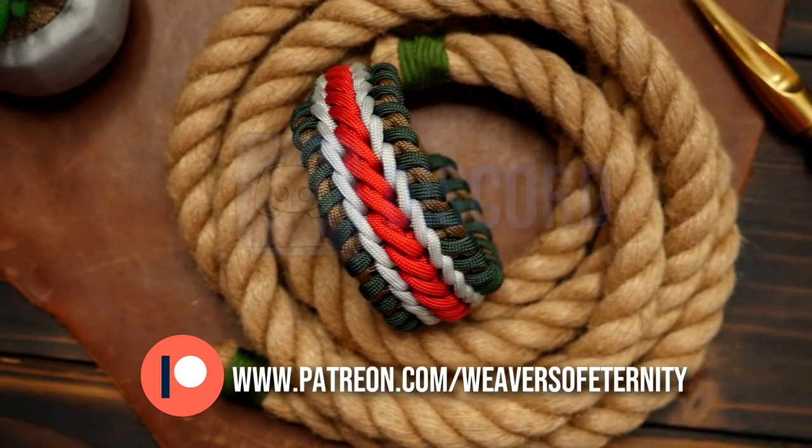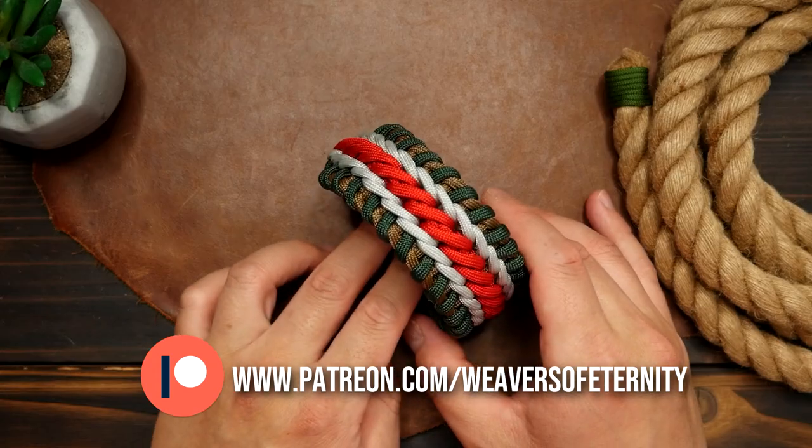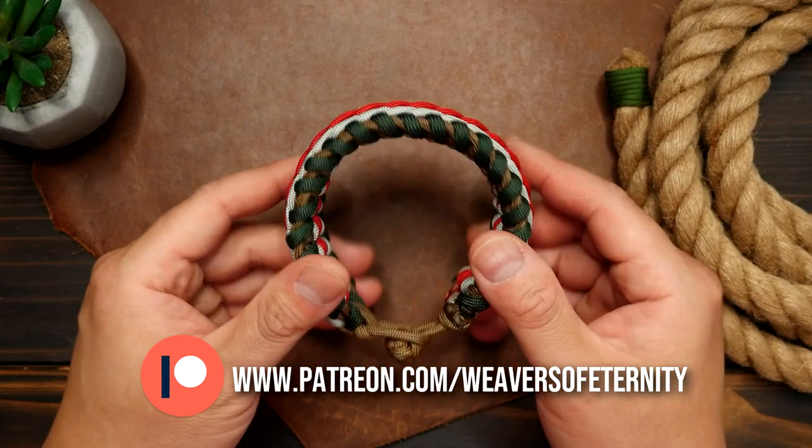If you've been enjoying the content here on this channel and want to support directly, the link to my Patreon page is in the video description box down below, and I thank you for even considering. And for those already supporting, thank you all so very much.